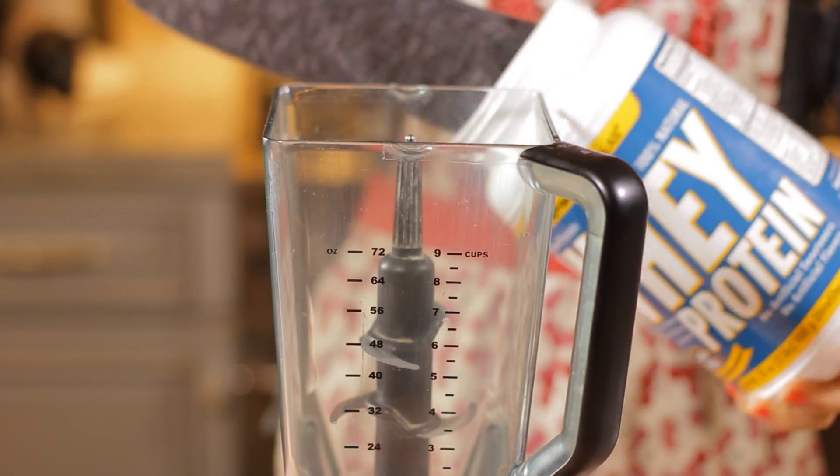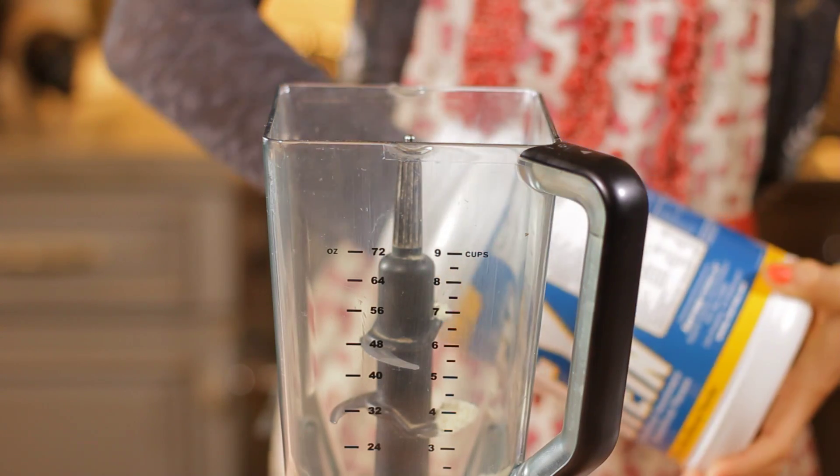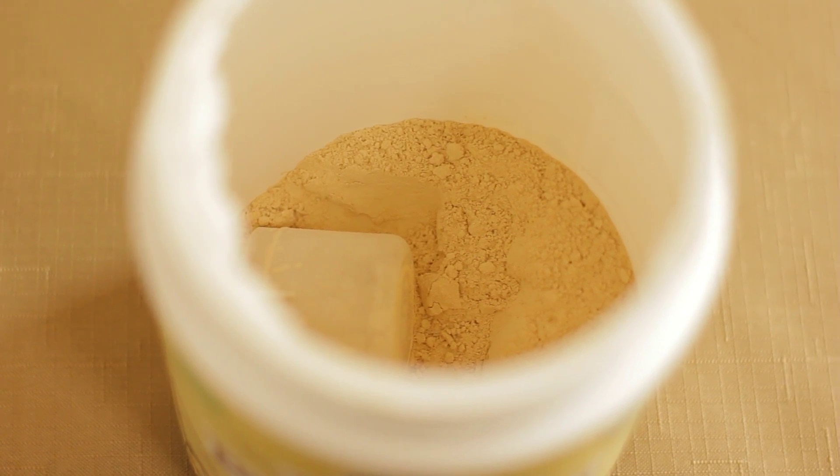A good protein drink contains about 15 to 25 grams of protein per serving. You really don't need more than 25 grams. In fact, for the moderately active lifestyle, your body doesn't require more than approximately 15 to 20 grams per serving.